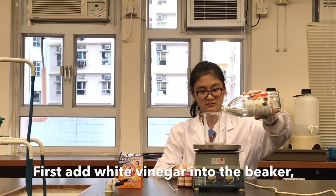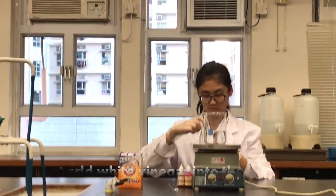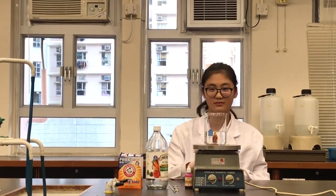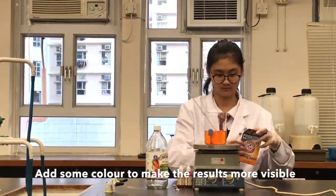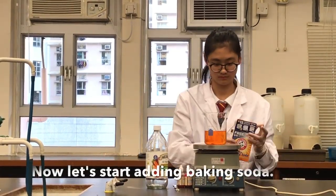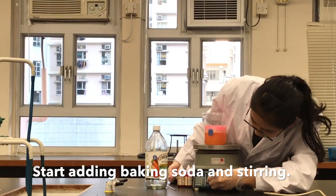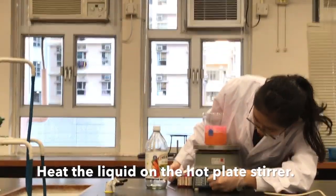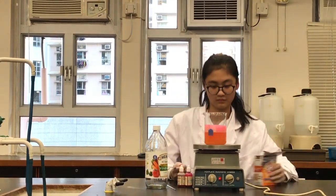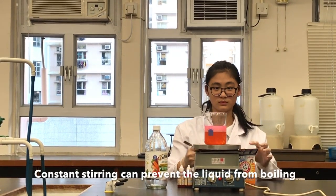Just add white vinegar into the beaker. Add some color to make the detail more visible. Now let's start adding baking soda and stirring. Keep the liquid on the hot pink styrofoam. Constant stirring can prevent the liquid from boiling.